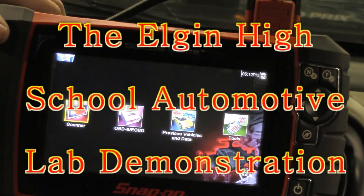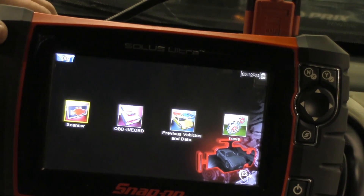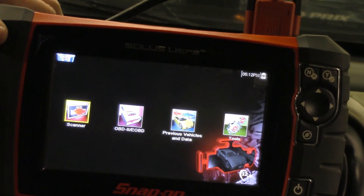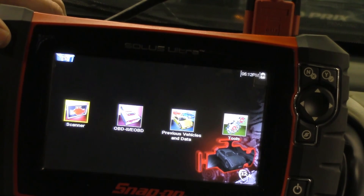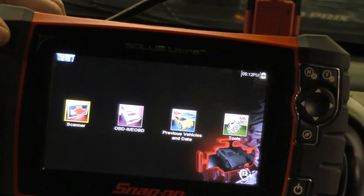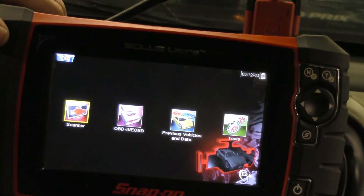Today we're going to talk about how to perform a cylinder power balance test. I've got a 2003 Chevy Venture van, the V6. This van does have a known blown head gasket. There is a possibility that we can use the cylinder power balance test to determine which cylinders may have the issue, but in general we're just performing this so I can show you how to do a power balance test.